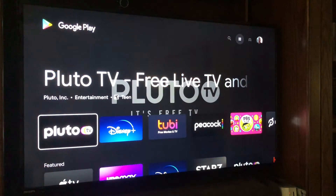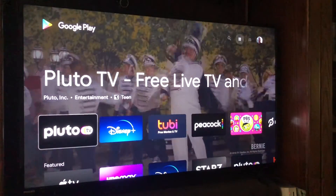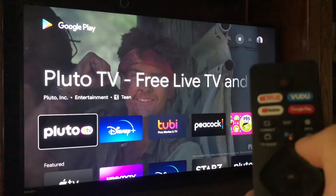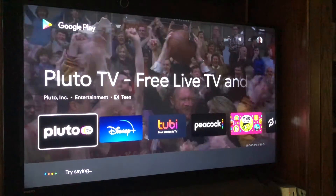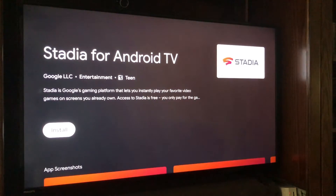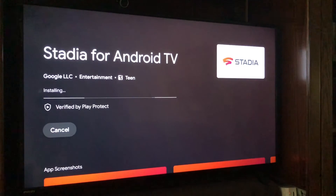Once in the Play Store, you can use Google Assistant to search for the Stadia app. Press and hold the button with the multicolored circles on the remote and say 'Stadia application.' Here's Stadia on the Google Play Store — it finds it right away. Click install and the Stadia application begins installing on your television.